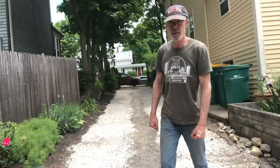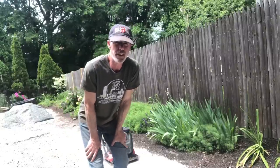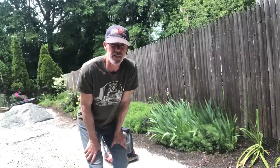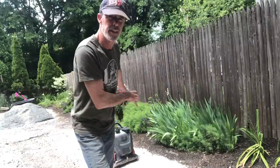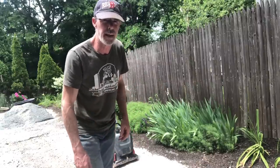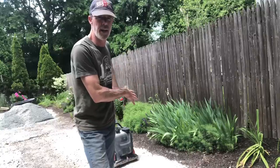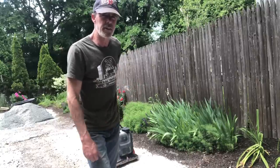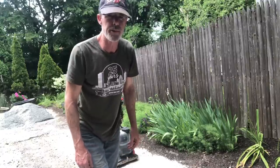Next step is compacting the gravel. Compacting gravel is fun and easy when you have the right tool for it. I rented a gasoline-powered compactor and it does a great job. I have it running behind me. All I have to do is hit the throttle and it'll take itself right up the driveway.